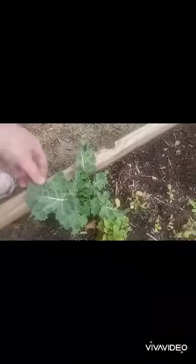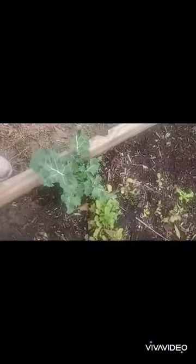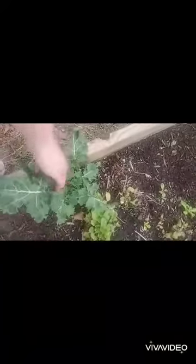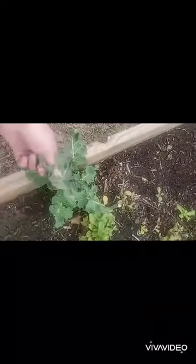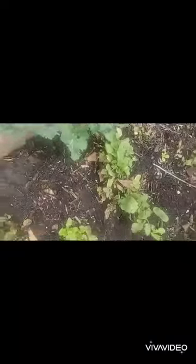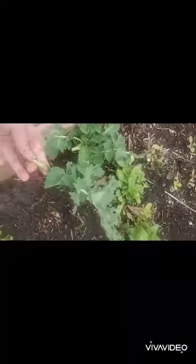Right here you can see some other plants. We have a kale growing right here, and this one's actually been here for over a year. It looks really terrible because I come in and harvest it — I pull out the leaves that are not looking good, throw them in the compost, and the leaves that do look good I pick when they're about this size. I just break off the leaves and that's it. So you can see a pretty good bunch of radishes in here.